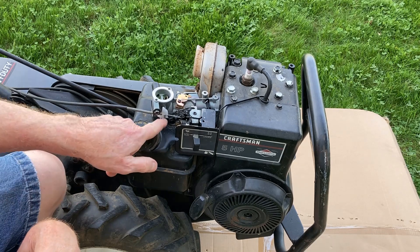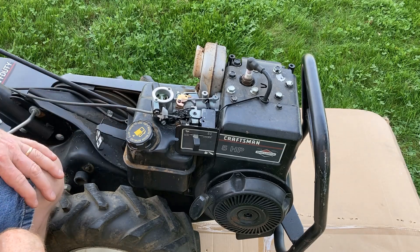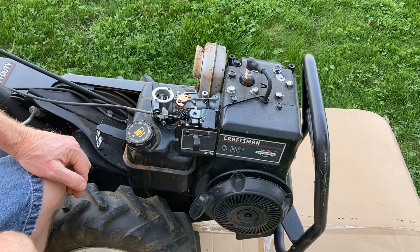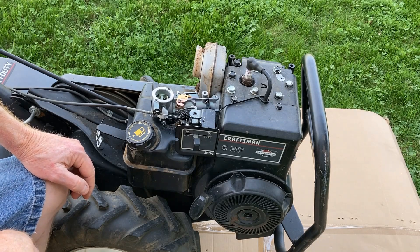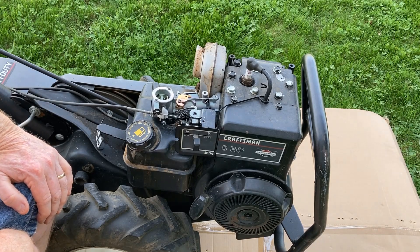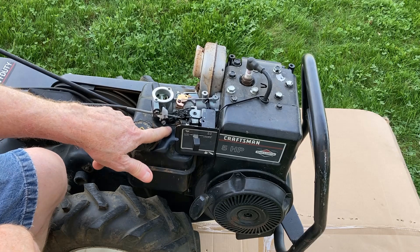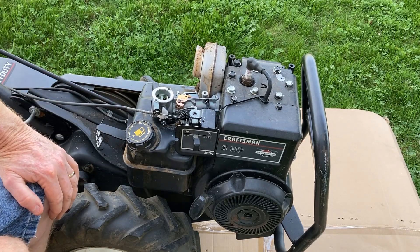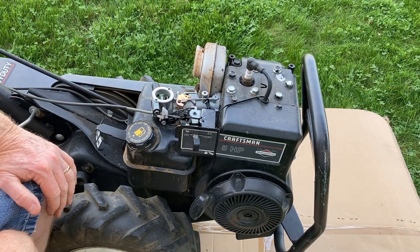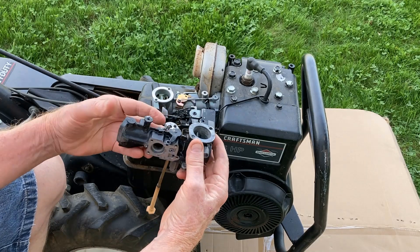The first one I ordered had some screw holes that were not tapped, so that one had to go back. I had seen where some people said the holes were not tapped or threaded wrong, but I thought, what's the chance I'll get a bad one? Well, I did. So that one went back, and I thought, what are the odds of getting two bad ones? This is the second one, and you just heard it run — it pulsates. The problem typically is the jets need adjusted, but on these, the jets are fixed and not adjustable. So instead of keep playing with these new Chinese carburetors off Amazon, I decided to go back to the original. They usually run better than the new replacements when you rebuild them.